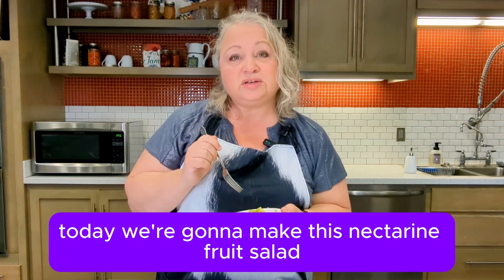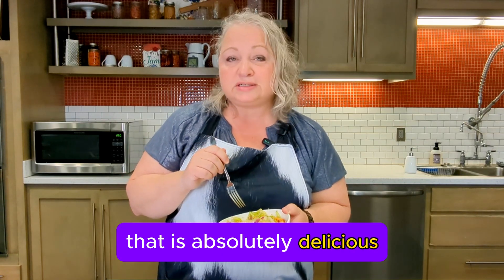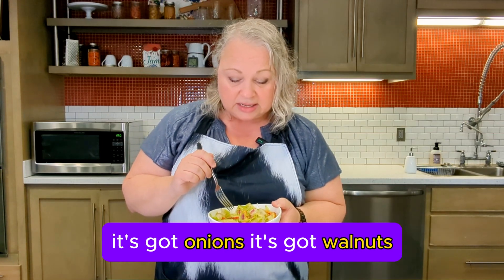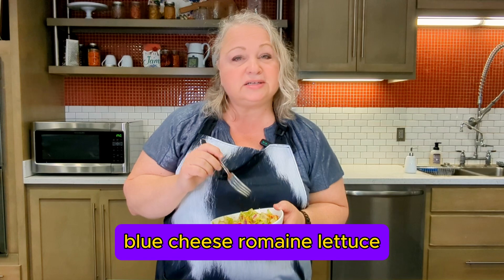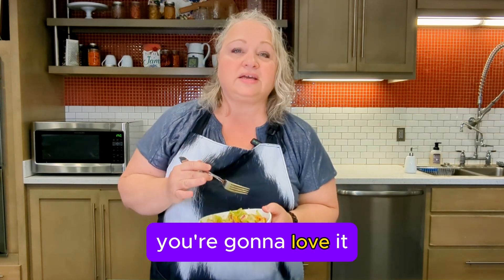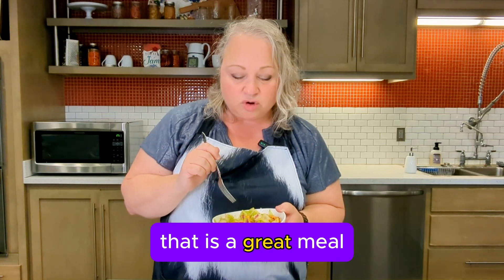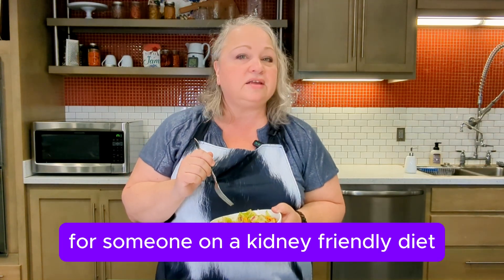Today we're going to make this nectarine fruit salad that is absolutely delicious but kidney friendly. It's got nectarines, it's got onions, it's got walnuts, blue cheese, romaine lettuce. You're going to love it. Stick around to see how we make this delicious salad that is a great meal for someone on a kidney friendly diet.